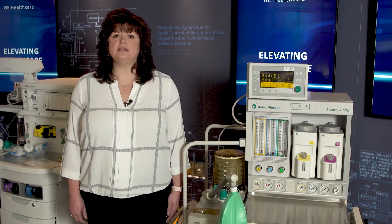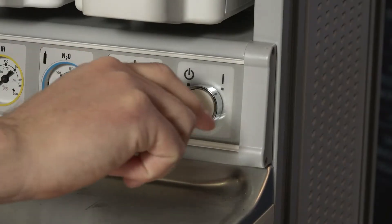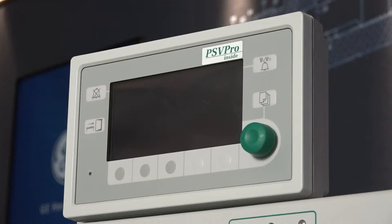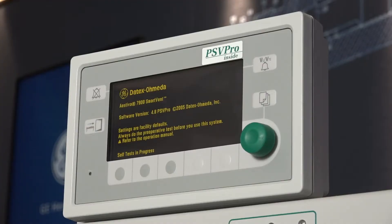To turn on the system, move the switch from left to right to power on. The machine may take up to 15 seconds for the display screen to turn on. Power should be cycled once every 24 hours.